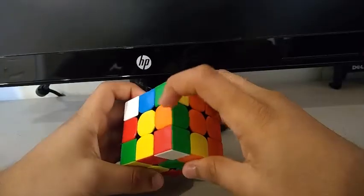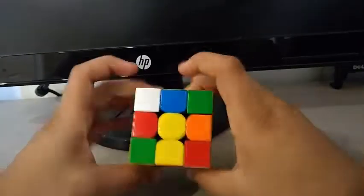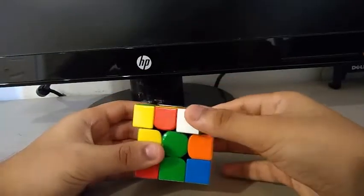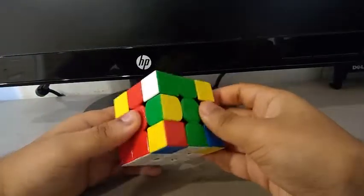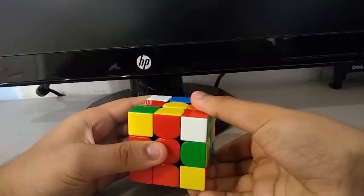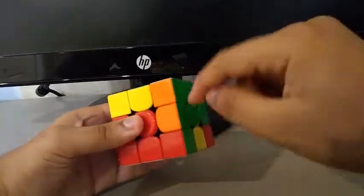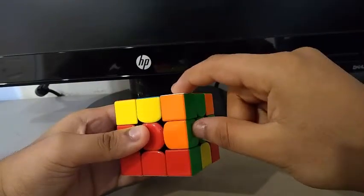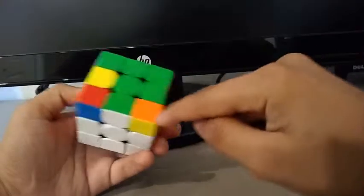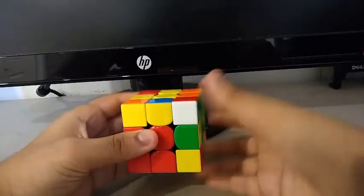For the third pair, I see this edge and this corner. I can do something like a U, then a Y prime, and I do something like this to solve the pair. Then I do an R to lift it up, and to insert it in the back, I do something like this.